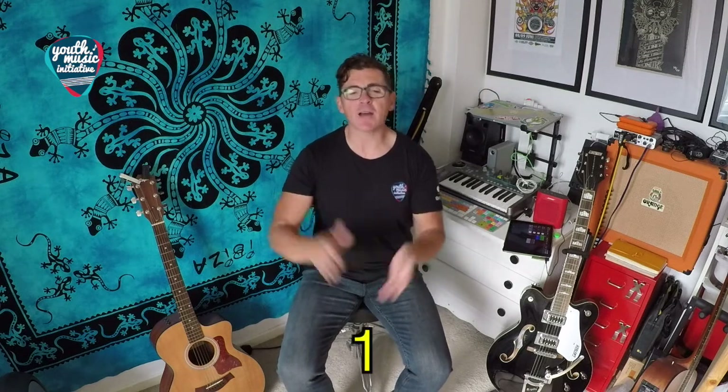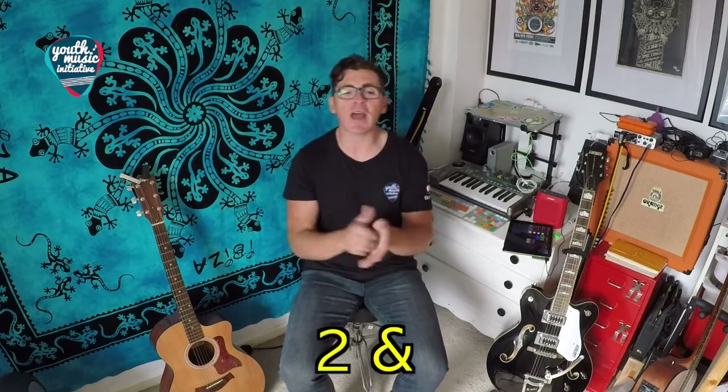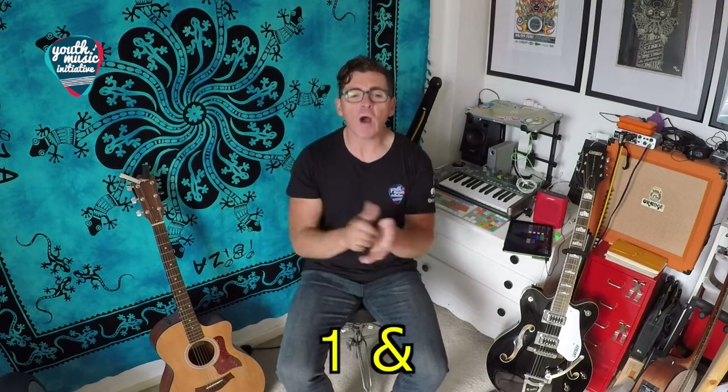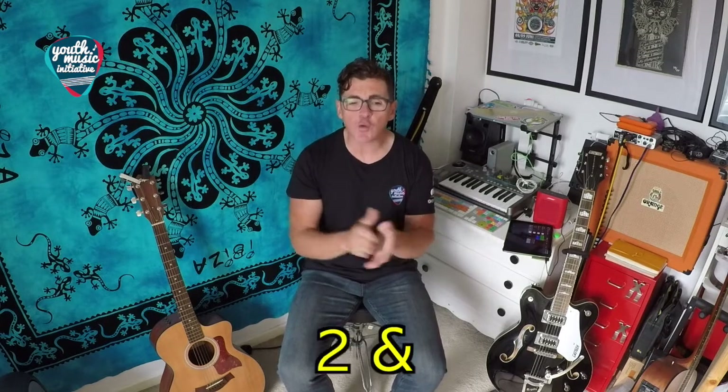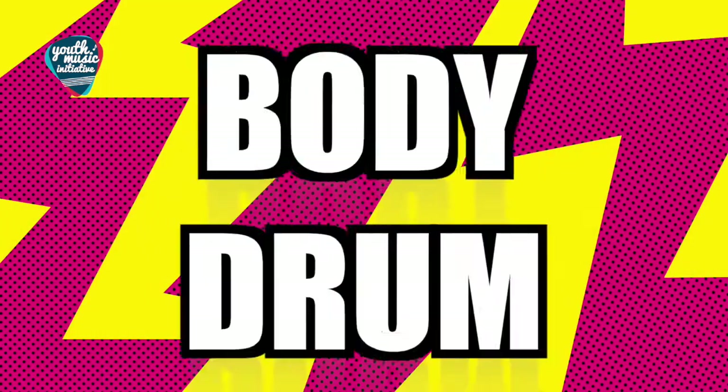Ready? One, two, three, four — one, two and three, four — one and two and three and four.